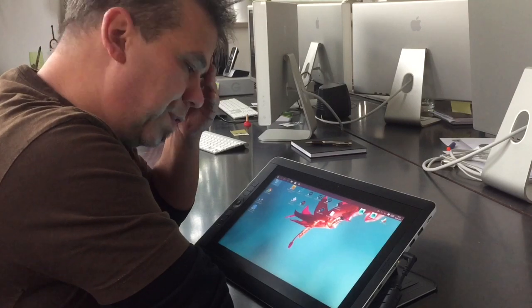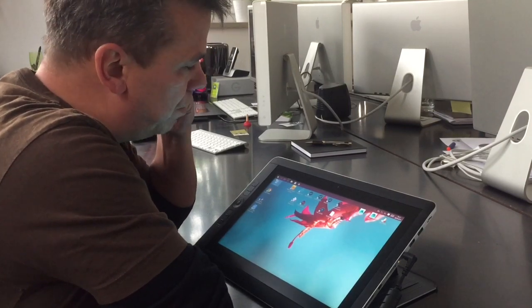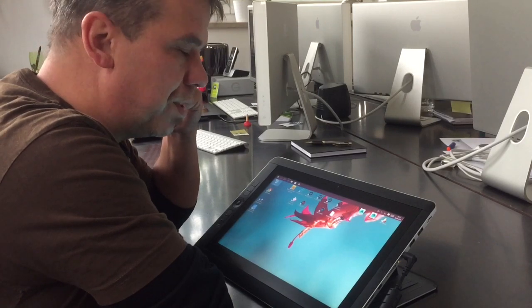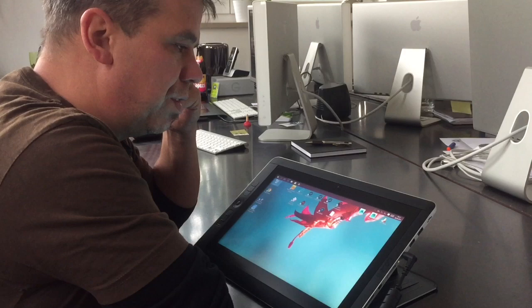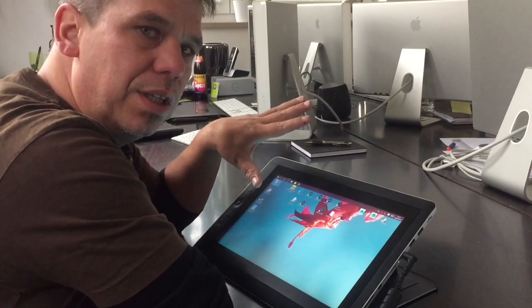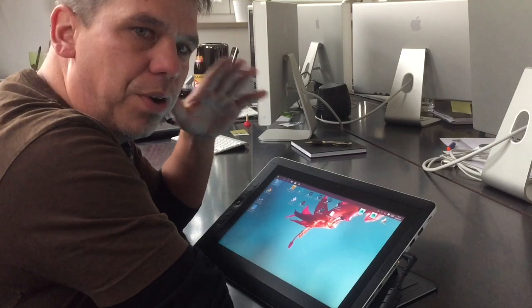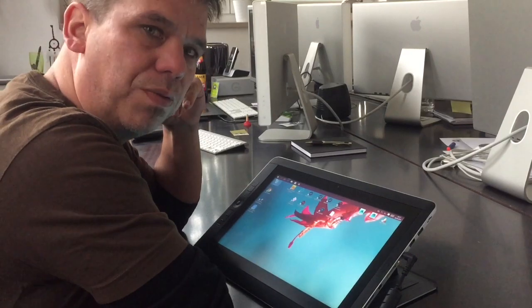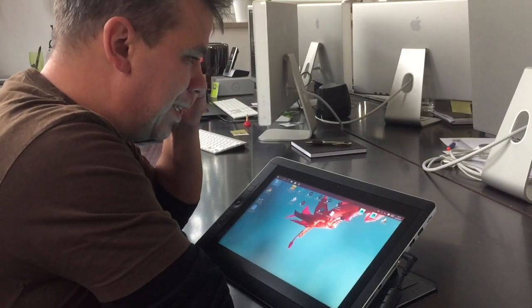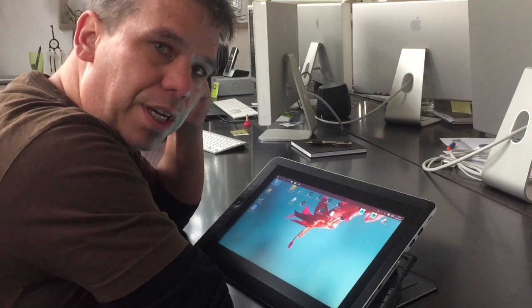First, I have to say, I have it for a few days. I got it last Friday, set it up over the weekend. My first experience was: wow, nice. The second thing was: oh god, Windows. I'm a Mac user for many years.